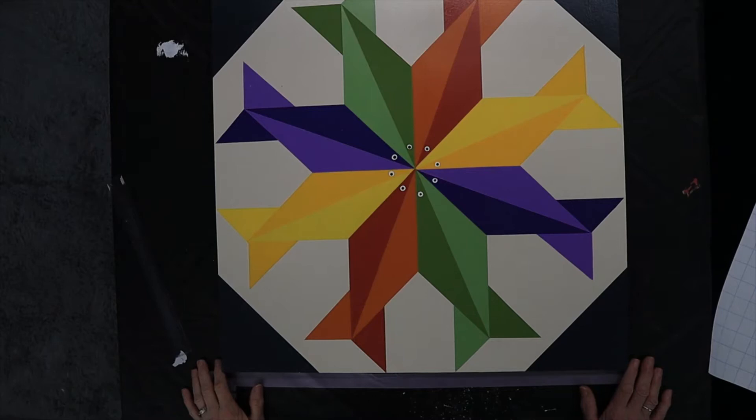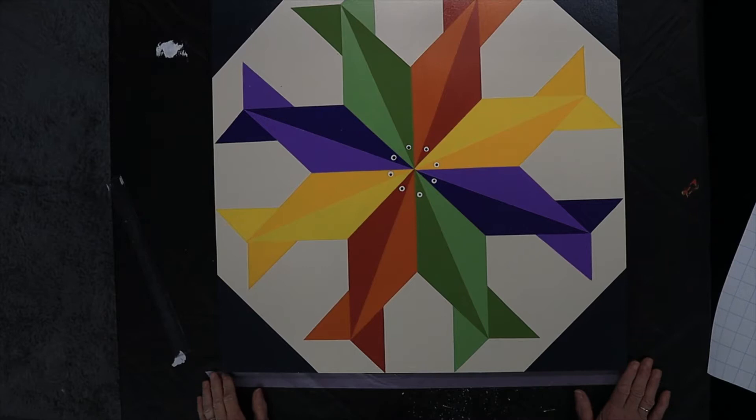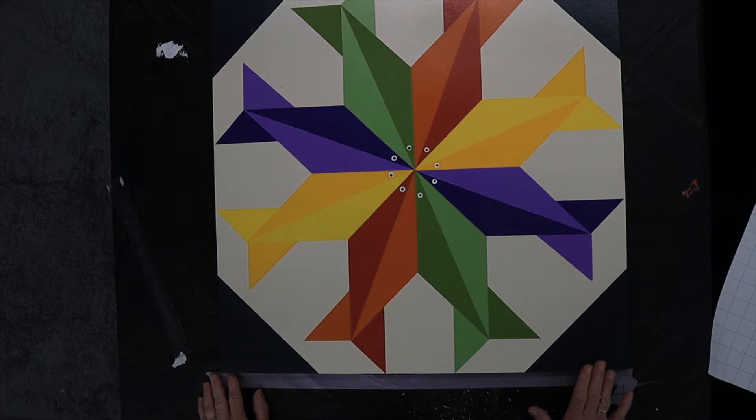Good morning. This is Kathy from Crowder's Mountain, North Carolina. I hope you're all doing well today. If you enjoy painting barn quilts as much as I do, you're going to love this one. It's called A Circle of Fish, and whether you've painted a hundred barn quilts or this is your first one, you can do it. This is not too hard, believe me.